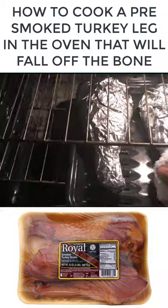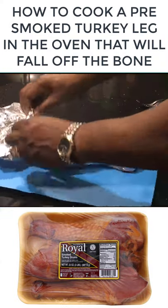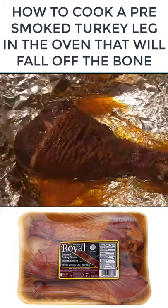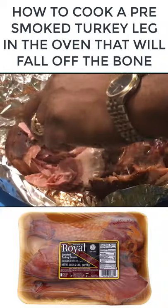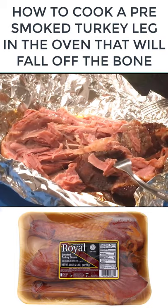After four hours, take it out and unwrap it — just check this out, watch how it falls off the bone. Keep in mind, if you buy from the store you're still gonna have to cook it for about four hours. If you don't want it that tender, put it in for three hours and 45 minutes. If you want it more tender, put it in for four and a half hours.